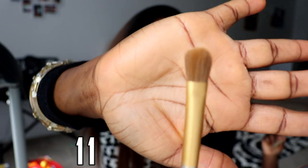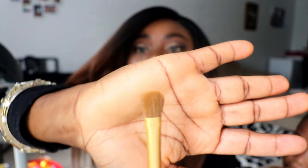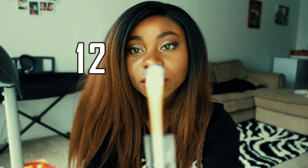This one is a bit shorter than the one I just showed you and a bit flatter and fuller. This next one is a smaller one.